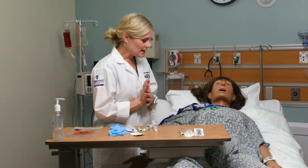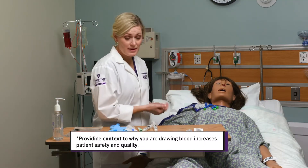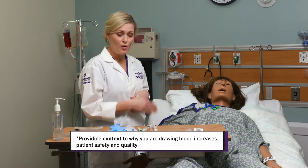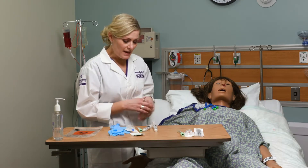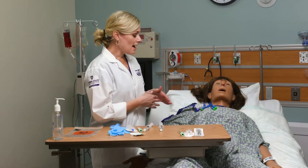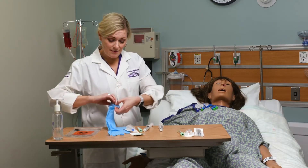I'm going to come in — I've done hand hygiene. I'm going to introduce myself to my patient and explain to her what I'm doing: that I'm going to draw some blood for labs so we don't have to poke her. We can get it right from that line. These should all be clamped before I start — we try to keep them clamped if nothing's running through them. I'm going to put my gloves on.